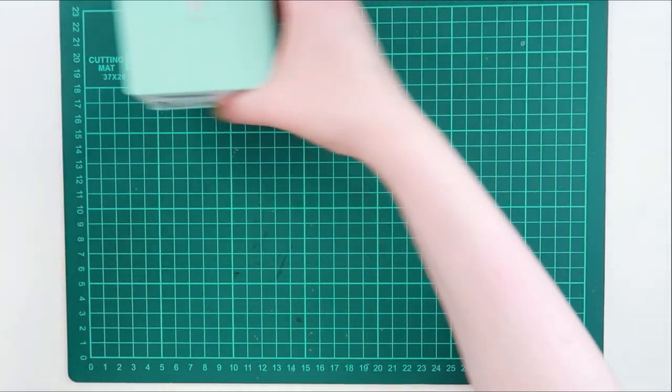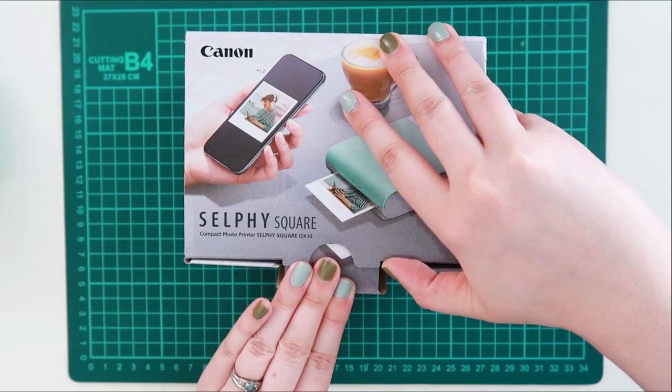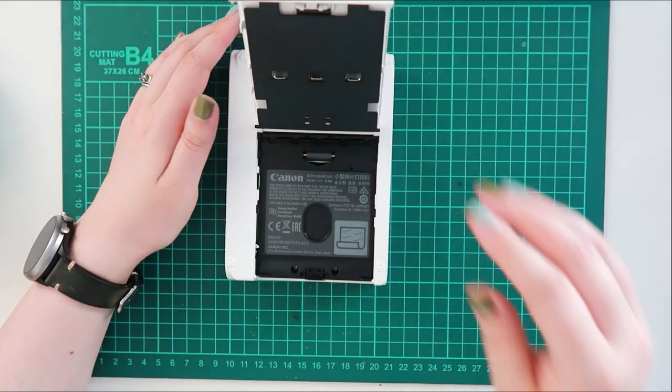I love using both of these mini printers, but I have really been wanting the Canon Selfie Square for a while now, and I finally purchased it. And it too is mint and white and reminds me of ice cream.